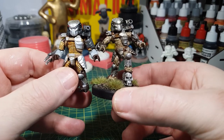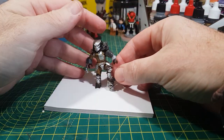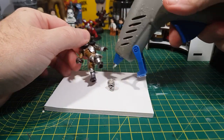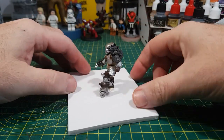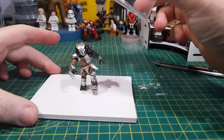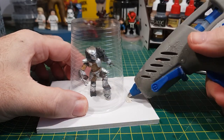I've got my original figure and a figure that I made and custom painted. I start by working out how I want to pose him, then I glue him to the foam board so he doesn't move. I'm doing a simple one-part mold using a plastic cup to surround the figure, which I then hot glue into place.